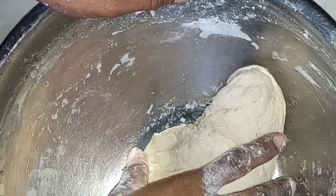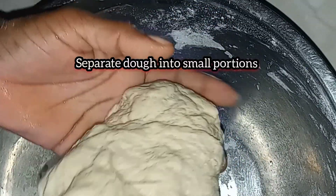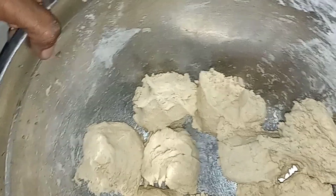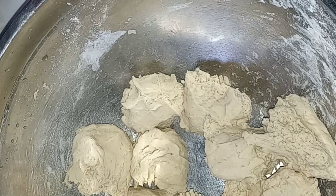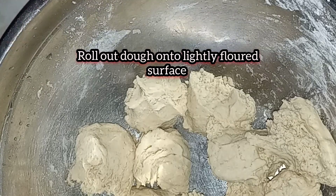We're gonna go ahead now and separate the dough into small portions. Now that we've separated the dough into small portions, we're gonna go ahead and roll out the dough onto a floured surface.